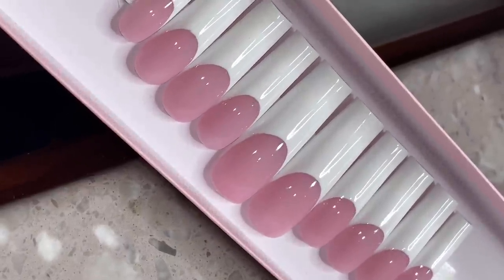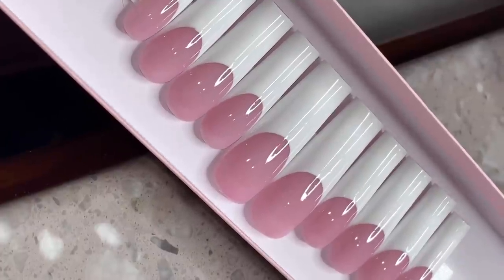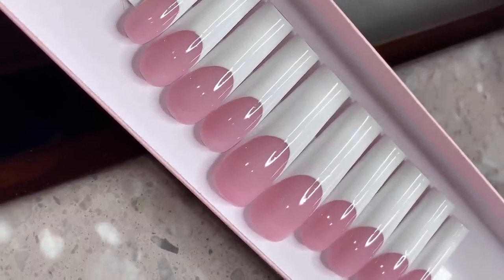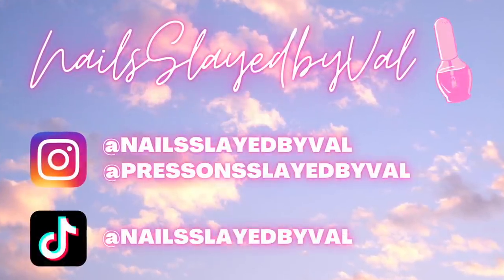Hey everyone, welcome back to my channel. In today's video I'm going to show you guys how I did this French dip set on press-ons. This is actually really highly requested so I'm really excited to show you guys how I get this gorgeous nail bed color. So let's get into it.